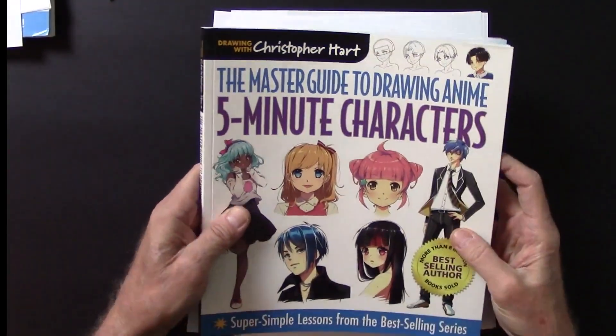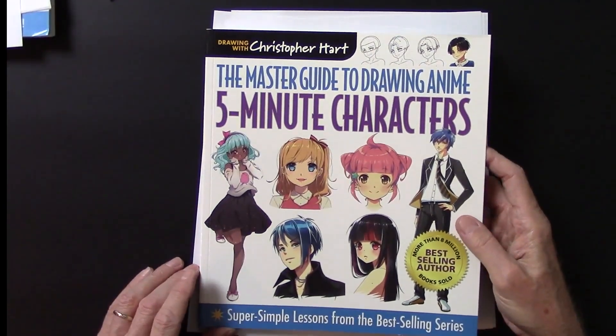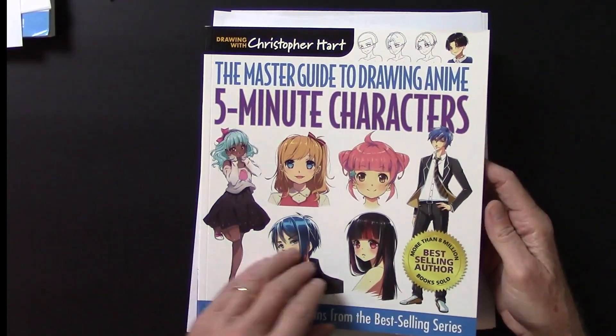It's in my Master Guide series — The Master Guide to Drawing Anime: Five-Minute Characters. Super simple lessons from the best-selling series.